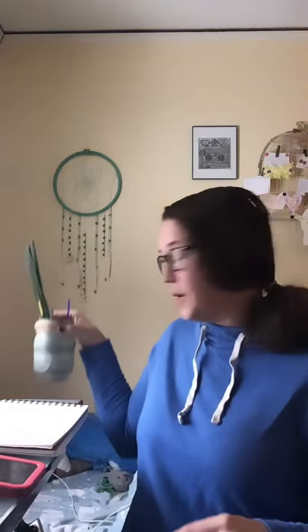So I have some watercolors and I have a paintbrush. I'm going to take the cap off and I have some water.